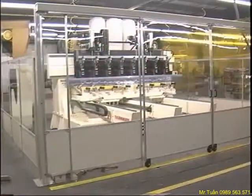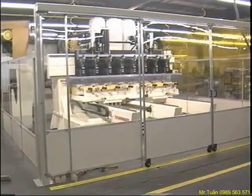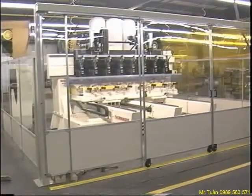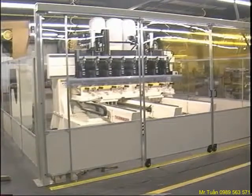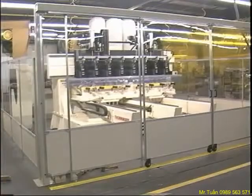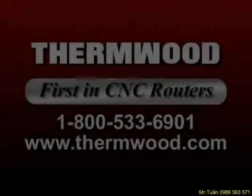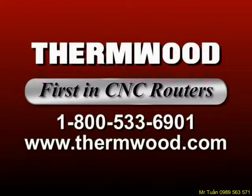The Model 80 changes all eight tools simultaneously, resulting in faster cycles and virtually eliminating tooling errors. Production cycles are fully automatic and simple enough to operate that it's practical for most companies. Thermwood machines and systems are versatile, reliable, and accurate. We're Thermwood Corporation and we're FIRST in CNC Routers.